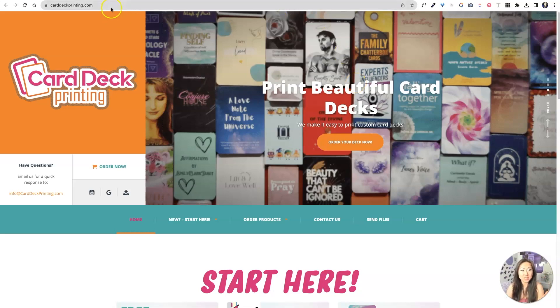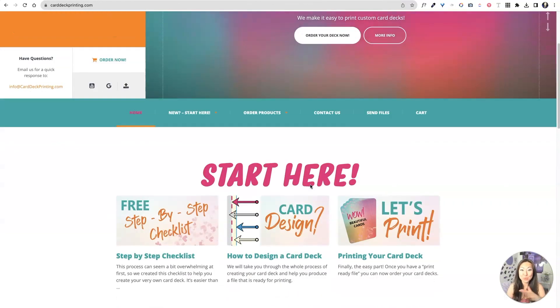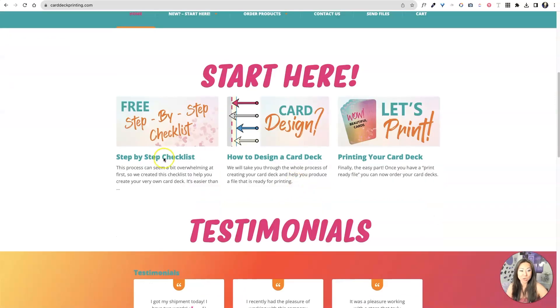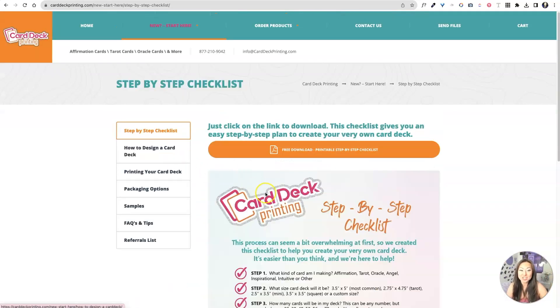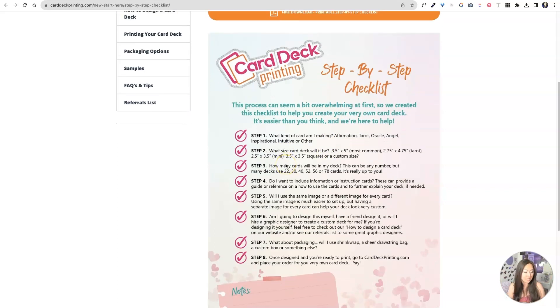The first thing you're going to want to do is go to carddeckprinting.com. It actually has a ton of great resources right here on the website for you — that's why I really like this. So if you're just not sure where to start, it actually has a checklist for you, like what kind of card are you making. They are gonna take you and hold your hand through the whole process. They go through all the different sizes. My cards are three and a half by five, and all the templates available inside Planner Pixies are three and a half by five card templates.